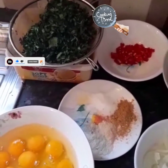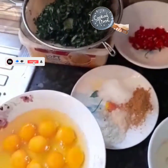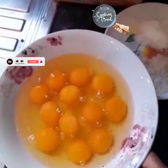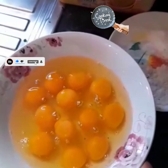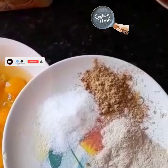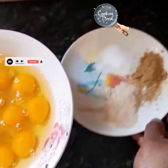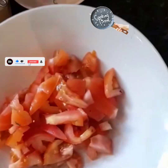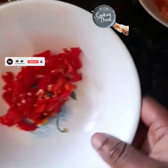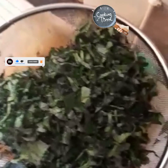So guys, let's go! I have my egg here, my ugu leaf — this is ugu leaf — that is my egg, onions, my Maggie, salt, garlic — we love garlic — my tomatoes, my pepper, and my ugu leaf.